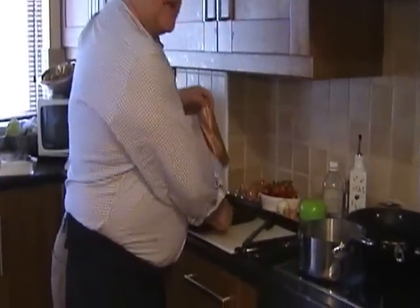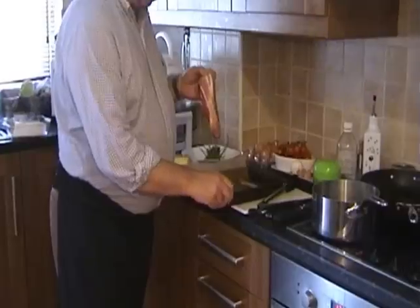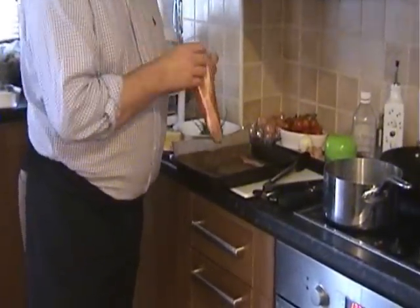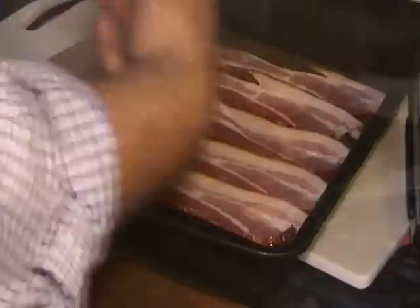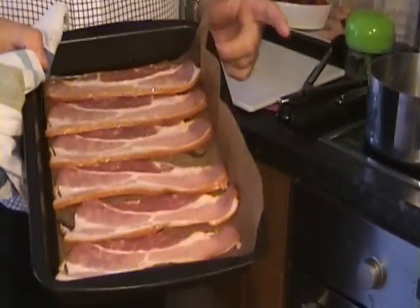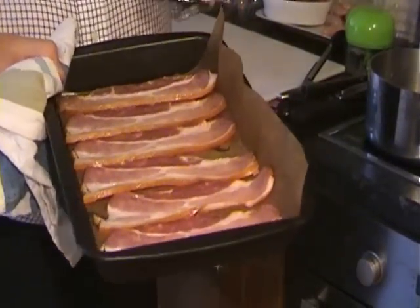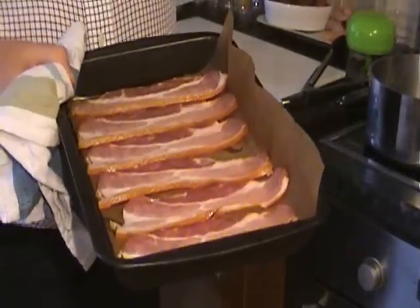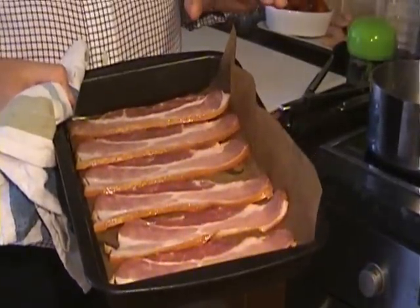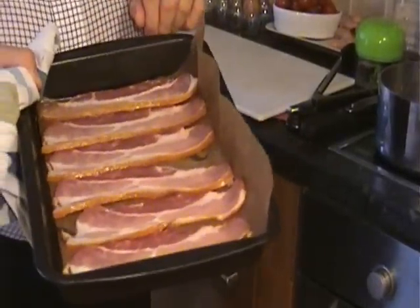We're going to do the sausages and the bacon. Now, I am going to be quite healthy and the bacon will go to oven roast because I want it nice and crisp. What we're going to do is put that into the oven and roast it on both sides — we'll have to turn it over in about ten minutes. It's going to be nice and crisp at about 180 degrees. What kind of bacon is that, Tony? That is smoked streaky bacon. Good Irish bacon as well.